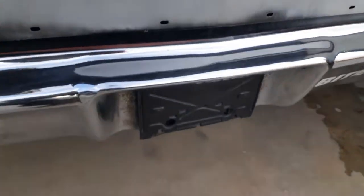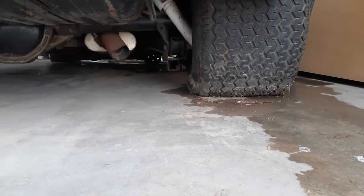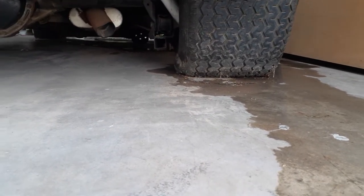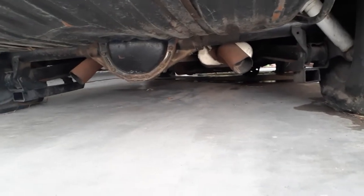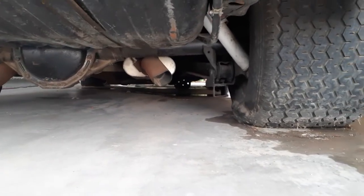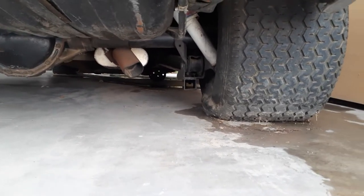Chevy top. We got some flatties — Mickey Thompson Pro Sportsman 26x12.50 on 10-inch rally rim chrome. Dual chamber Flowmaster, three-inch exhaust. This concrete is cold. I have Gabriel HiJackers — I would love some QA1 coilovers.